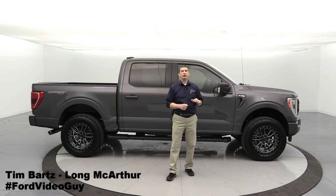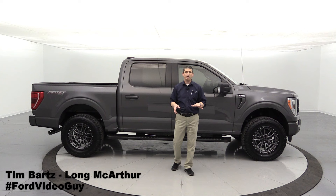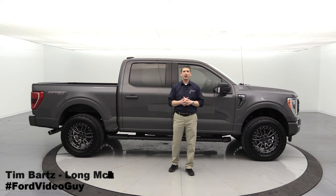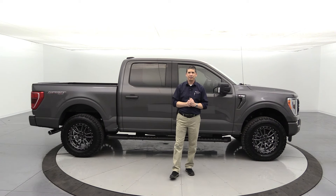Hi, I'm Tim Bartz, internet sales manager here at Long MacArthur Performance in Salina, Kansas, where you can find the best custom builds anywhere in the Midwest, right here in Salina, Kansas. We got one of our new 2021 F-150s in and decided to go ahead and make one of our first custom build trucks.